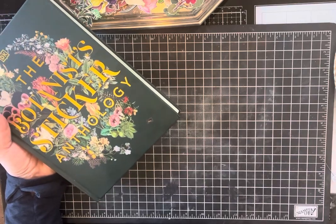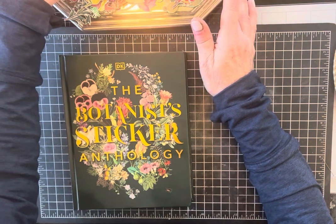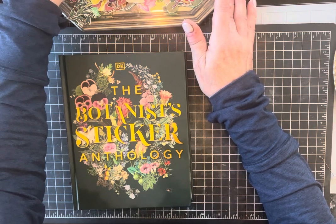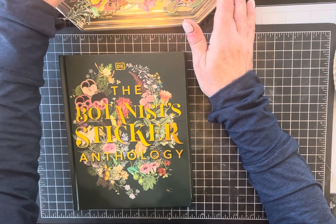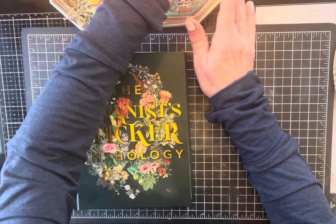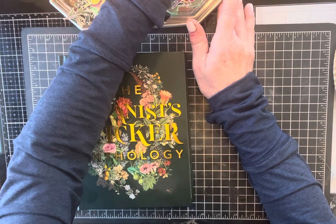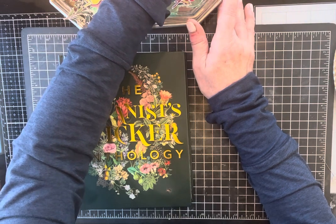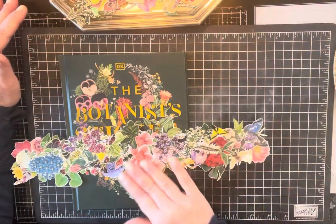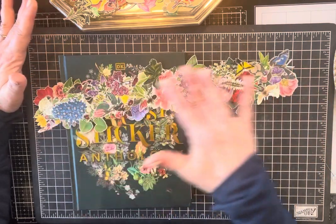For these I've done it both ways — with regular fussy cut images and with stickers — and I find they both work, but with the stickers they're more forgiving. When making these borders you have to do a lot of tucking because you want to cover up as much white space as you can, kind of like a collage but in a certain direction.